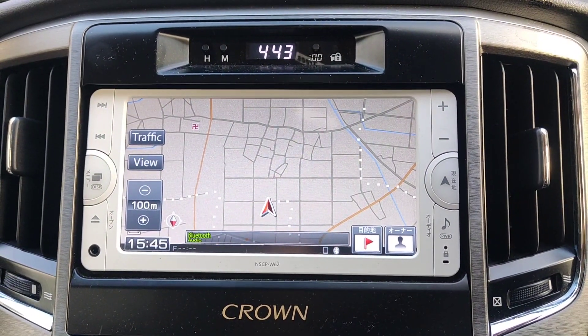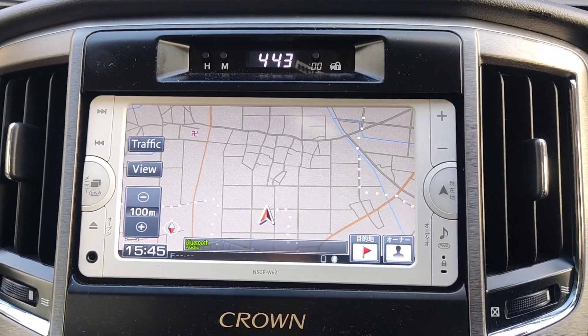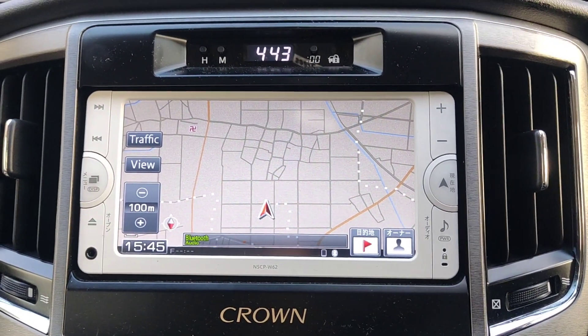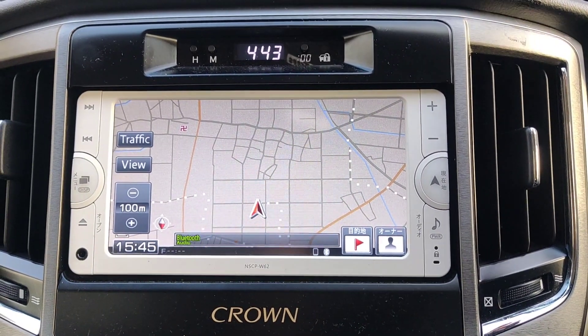Hi guys, welcome to my channel again. Another day, another car. This is a Toyota Crown AWS210, a 2.5 litre hybrid Crown.